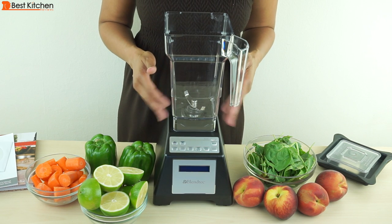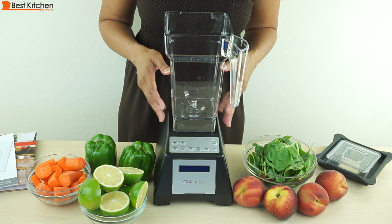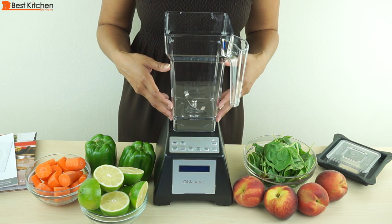You can grind dry ingredients like grains in the Blendtec, but it may cloud up the surface of the jar.